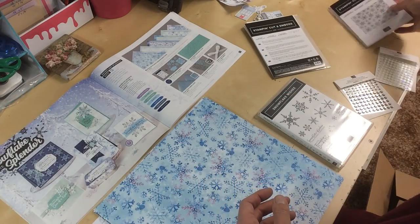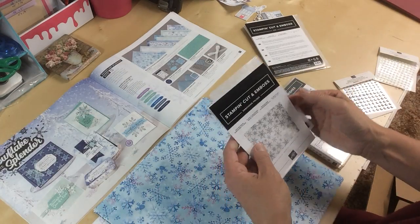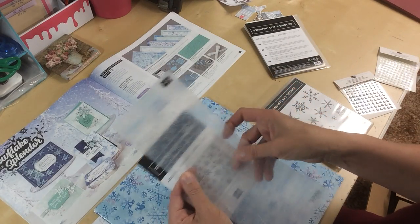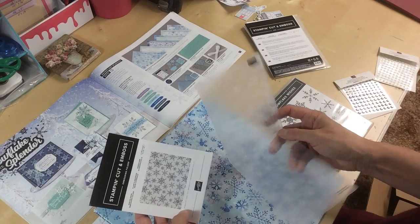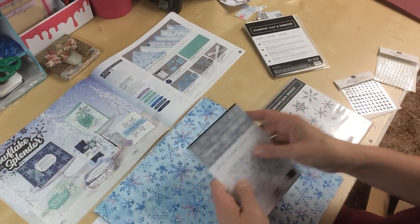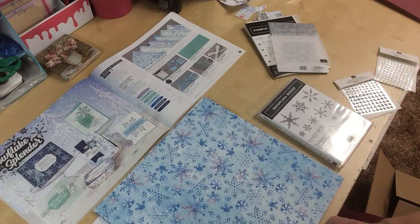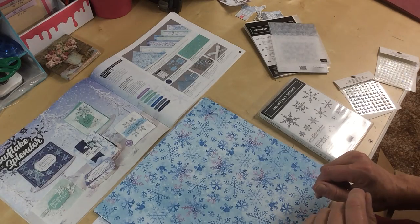And I got the Stampin' Cut Emboss Winter Snow Embossing Folder. It's very subtle, so you'll get lots of nice snowflake patterns on there. You can see the pattern really well on page 37 of the August to December Occasions catalog.